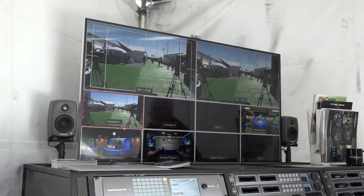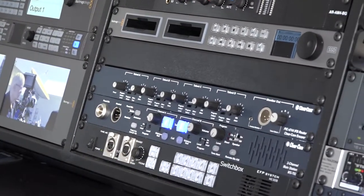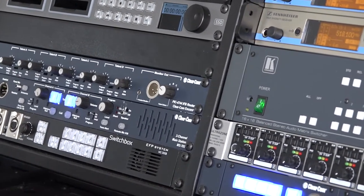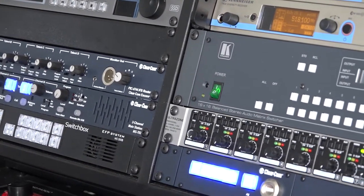The cameramen get their IFB and intercom through fiber cables. Over here we have another system — this is utilizing a TriCaster 8000 for recording and switching.